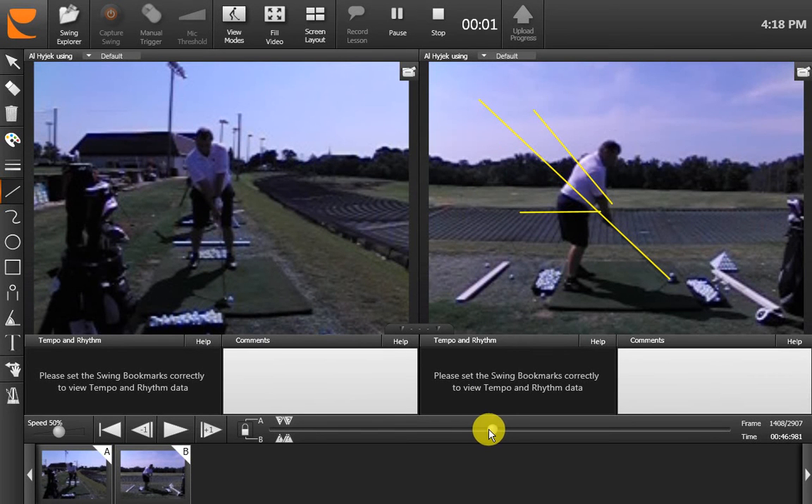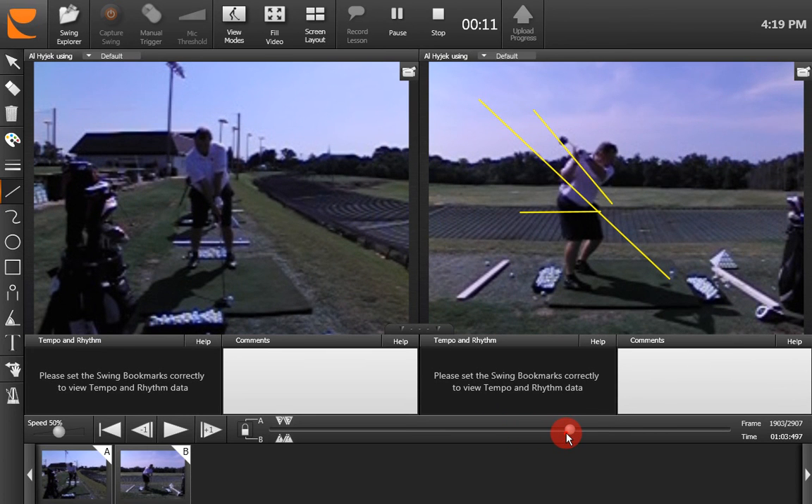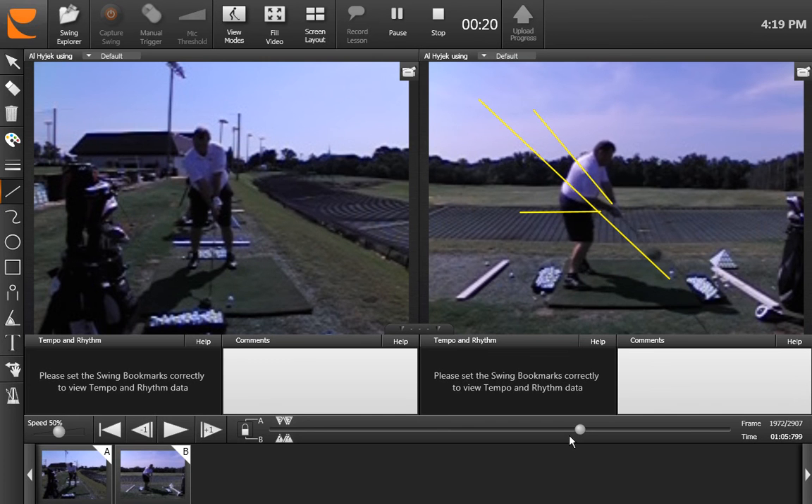Hey Al, this is the second part of what we talked about with your analysis in the last couple days. The backswing with your driver isn't as much of an issue for you as what the downswing is. The downswing in this angle here that you get to is too far on top, and that is just too difficult to get — you're just not going to get a good draw from there. You're not going to get height, you're not going to get a draw.